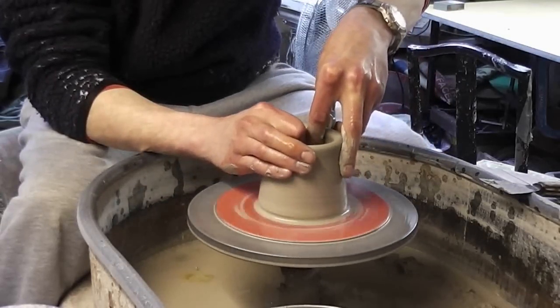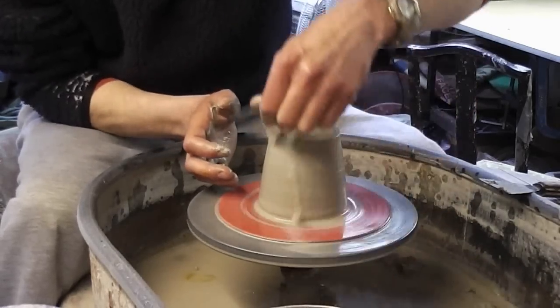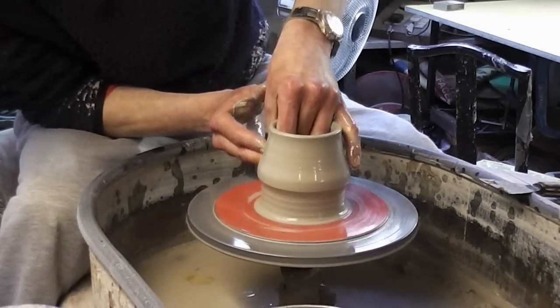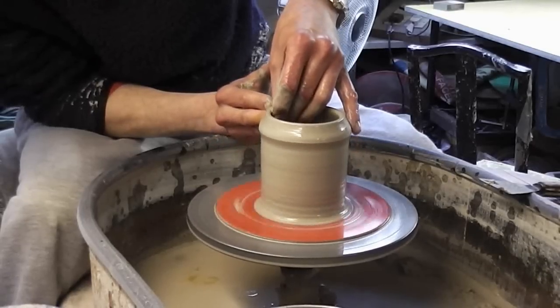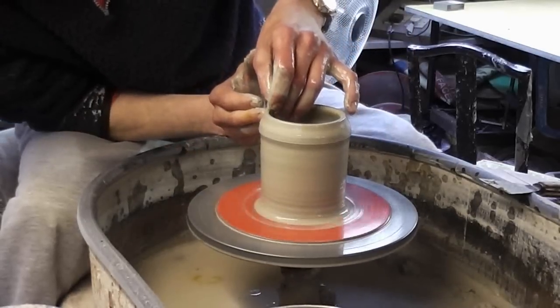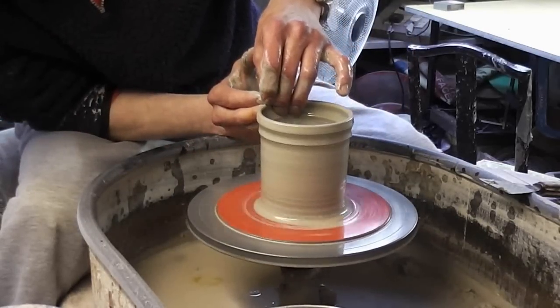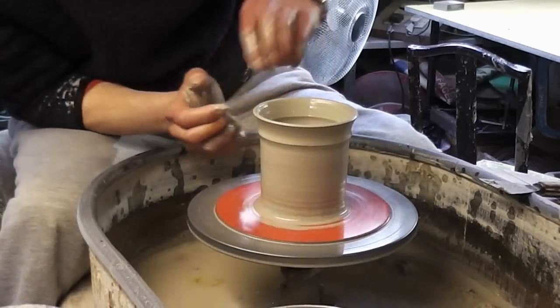I'm just going to lift it up in a straight cylinder, like so, and just lift up. I'm going to make a little bit of a ridge in it by stopping when I lift up like so, and then basically pinching in above and just going over like that, which leaves a little bit of a ridge there.